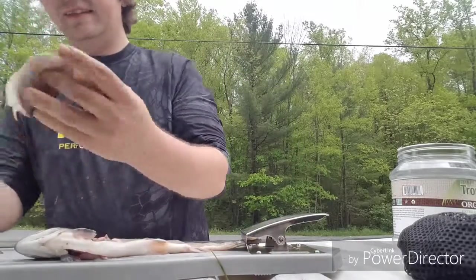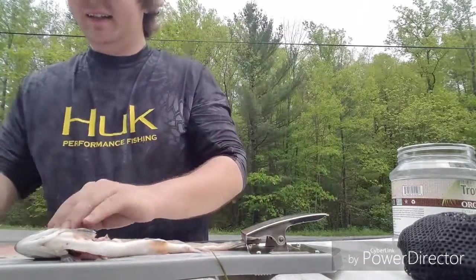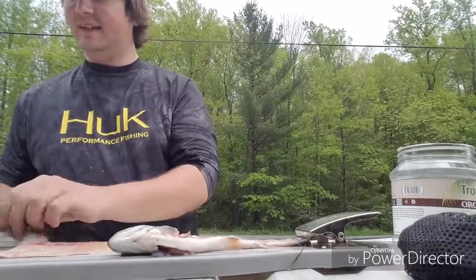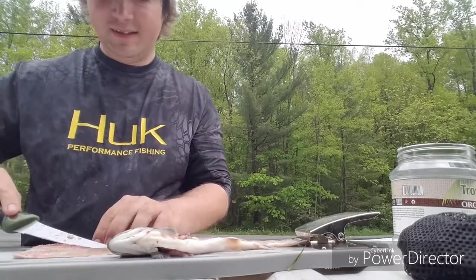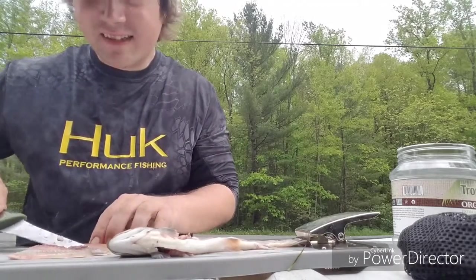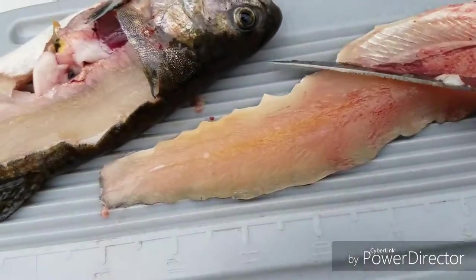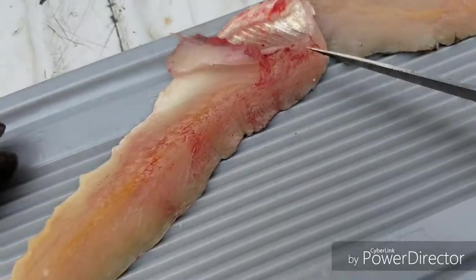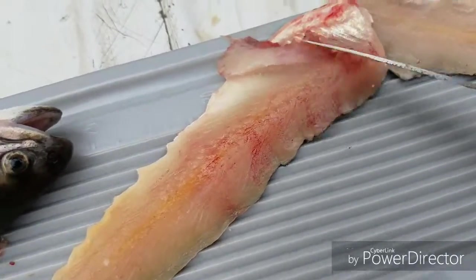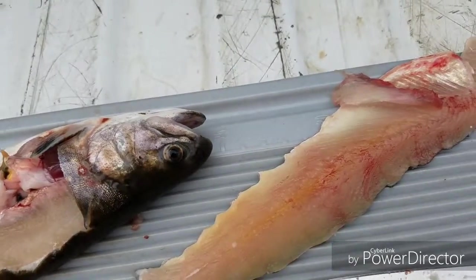Now you'll also get some of the ribcage — as you can see, you'll get those bones. Those will not cook off, at least I never found them to cook off. Then a real simple thing to do is you're just gonna take your knife and slice that off. It kind of just peels right off, like you're doing towards the spur to skin, and it'll just peel off — then you want to remove that.